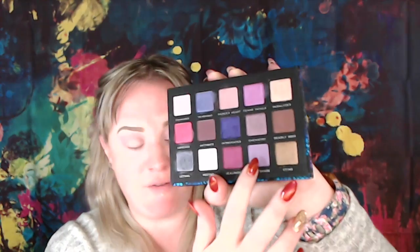That first color is on and it went on like a dream. The second color I'm going into is the Nightshade color right here, which is a very lavender purple. I'm going to put that on my inner crease and work it up into my transition shade — going to get a brush, dip, and go.